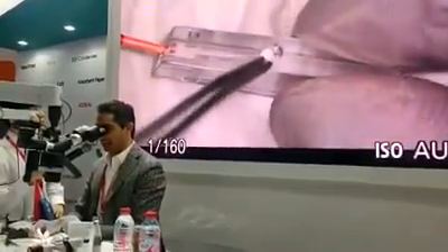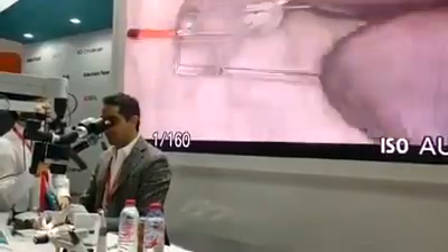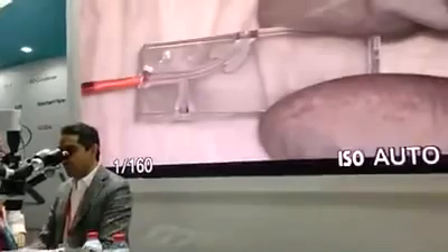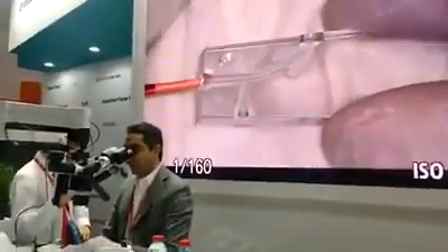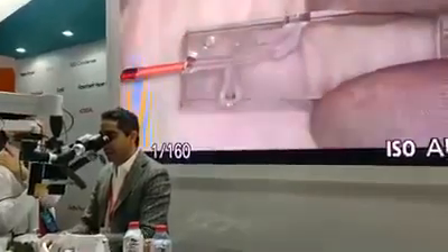Here are the apical ramifications and accessory canals already filled with TheraSeal, and it's coming out also from the apical foramen here. The flowability of the sealer will help you ensure that you are achieving 3D obturation for all complex root canal anatomy very easily and very efficiently.